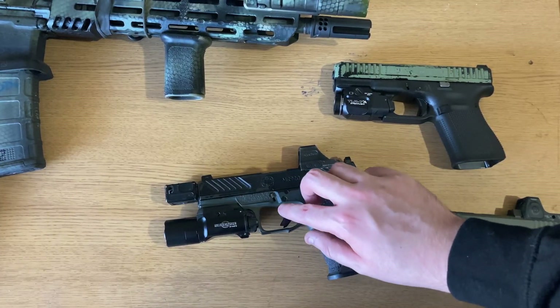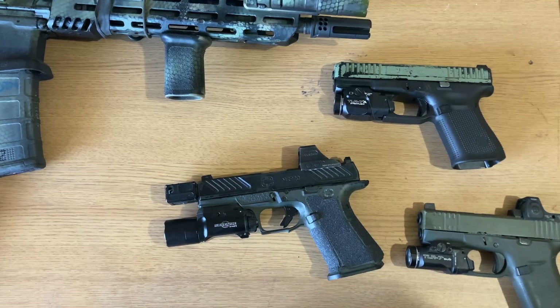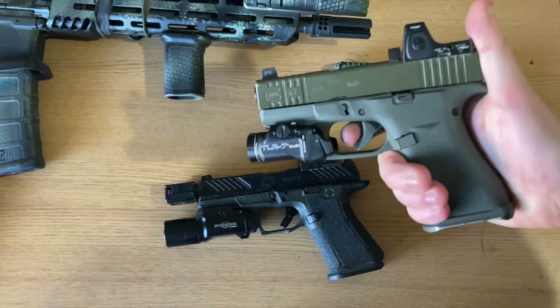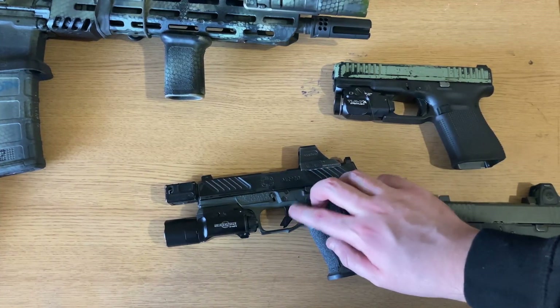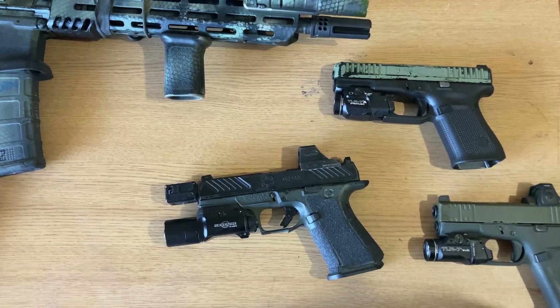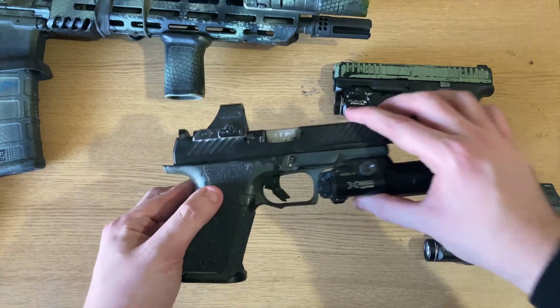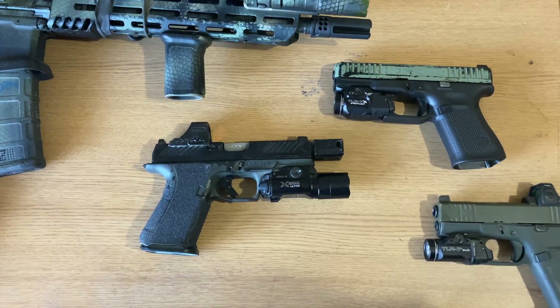The trigger on this firearm is a stock MR920 trigger, which I'm not too fond of, but one thing I do like is how smooth it is. I generally enjoy a hard wall from a stock Glock. But this trigger being lighter and much smoother does make longer shots a lot easier to make. I've made consecutive shots on steel at 100 yards — about 14 in a row before missing the last one. A lot of that accuracy goes to the KKM precision barrel, which I cannot recommend enough — they are more accurate than you by a mile.